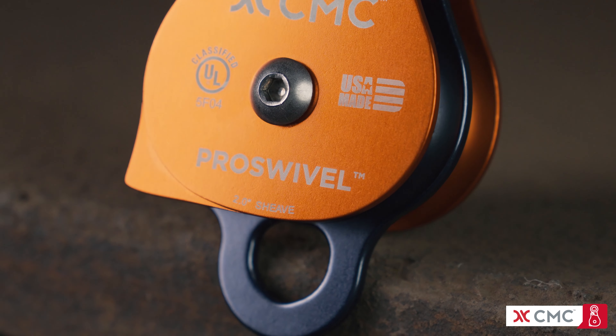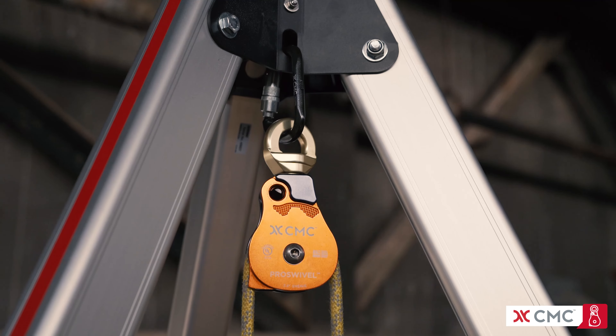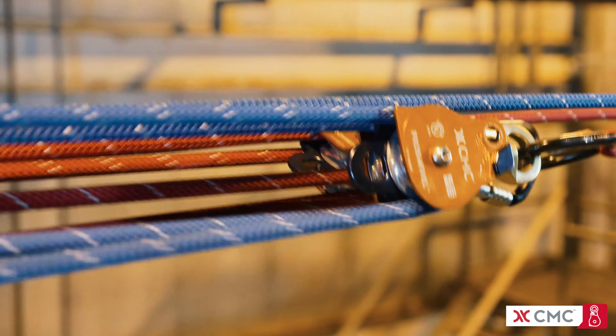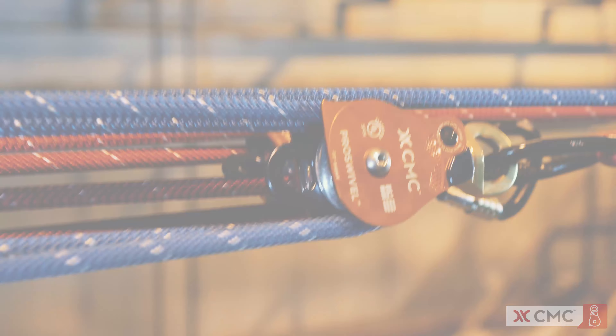The Pro Swivel double pulleys come in 1.5 and 2 inch sizes. Each one has an integrated becket for mechanical advantage systems. CMC Pro Swivel Pulleys combine high-quality manufacturing with user-friendly features in a line of high-efficiency pulleys, certified to NFPA standards, and built to meet the demands of the job.